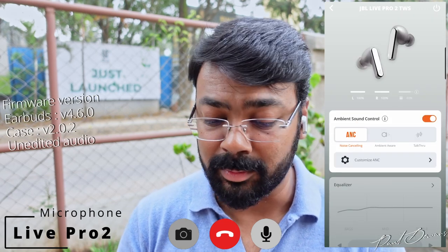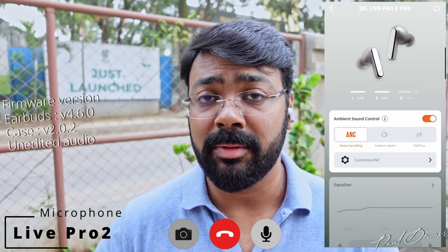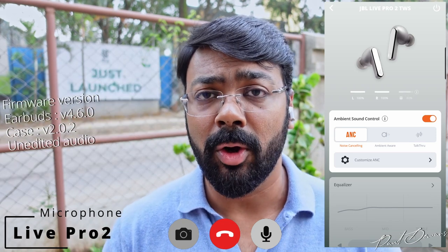Switching Voice Aware off and returning to ANC mode is much more pleasant. That concludes the call demo, providing a better understanding of these earphones' microphone performance in a challenging environment.